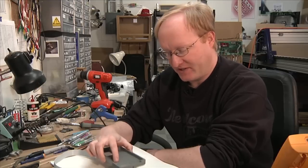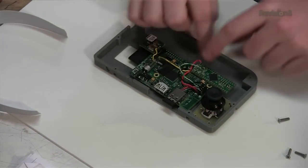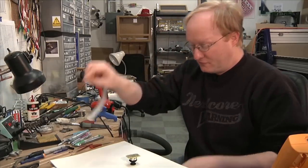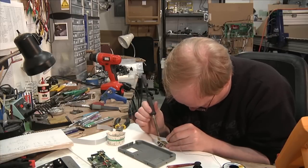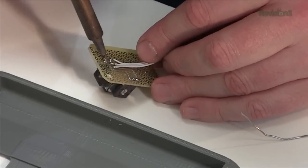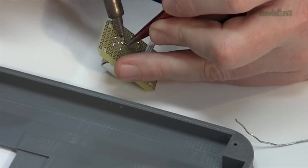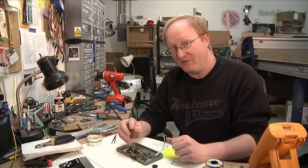Now that the back of the case has been printed, I can start assembling the rear of the unit, starting with the joystick — it's the lowest part — then the Raspberry Pi, and then the battery pack. There's also going to be a hole in the back so you can still get at the SD card.